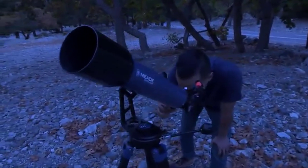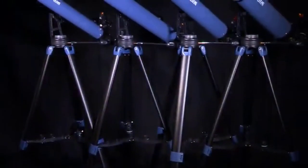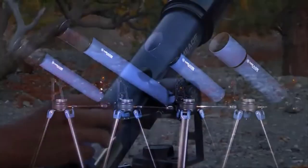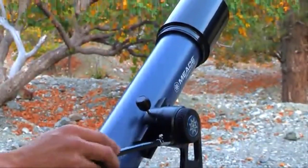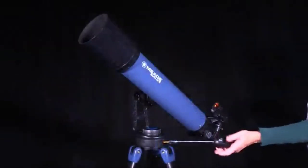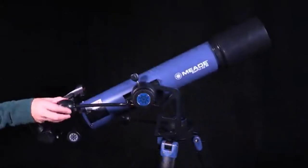The Meade StarPro AZ is the perfect scope for the novice astronomer seeking to explore the universe. Available in 70, 80, 90, and 102 millimeter apertures, the StarPro AZ has everything you need to start observing the night sky right out of the box. It features a newly designed single-arm alt-azimuth mount with slow-motion control cables on both axes, making your observing experience a breeze.